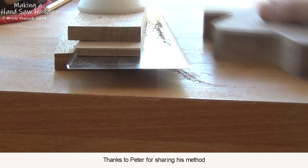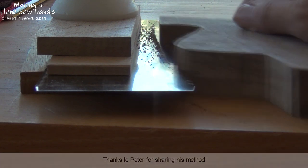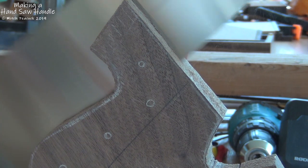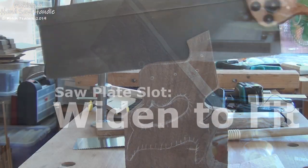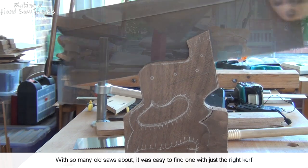Cutting a perfect saw plate slot can be quite a challenge, but with this very simple setup, it's a breeze. Another saw awaiting renovation had the perfect kerf to make this slot just the right width.